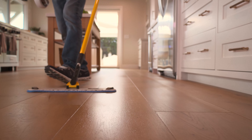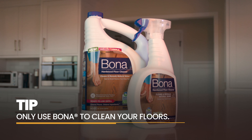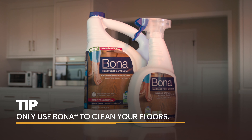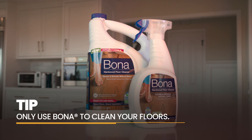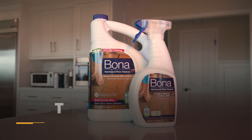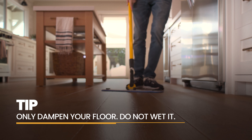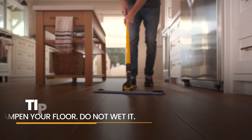Remember these tips for maintaining your floor. One, always and only use Bona Hardwood Cleaners for Artistry hardwood floors, as other cleaning supplies may contain harsh chemicals that can damage or discolor your floor. And two, only use enough cleaning solution to dampen your floor, as you do not need to soak your floor wet to clean it effectively.